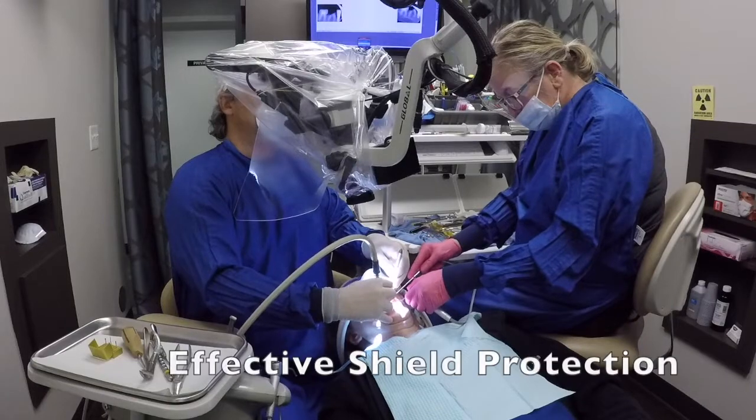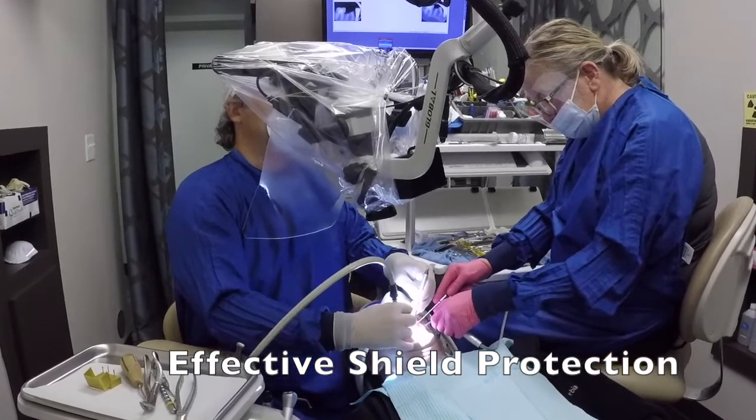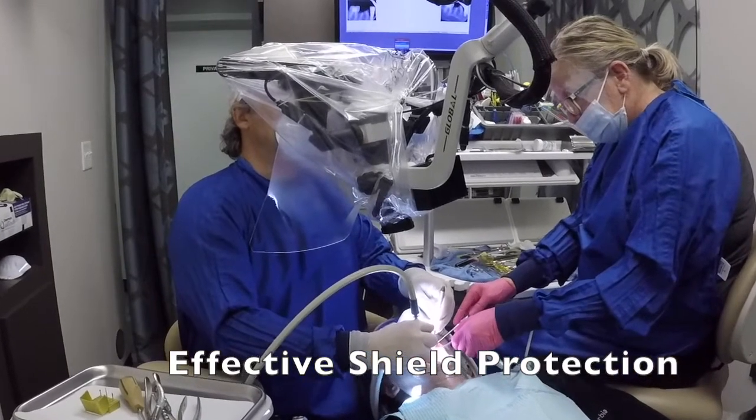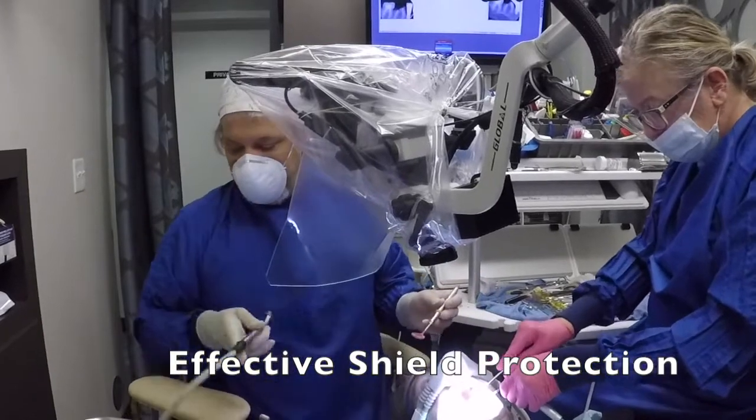Hi everyone, it's Bill Winger from A-Med. I want to share with you this video of how to make a face shield for the dental microscope. Since a traditional face shield cannot be worn while operating the microscope, a piece of plastic has been adapted to fit on the microscope to serve as a face shield.